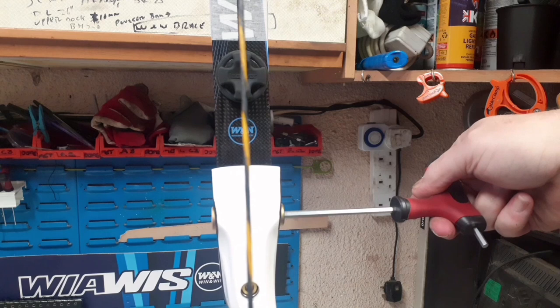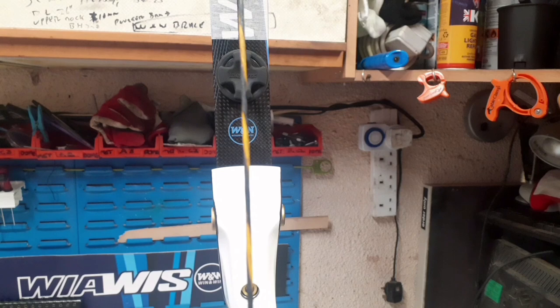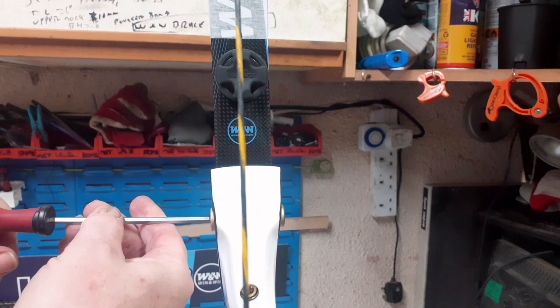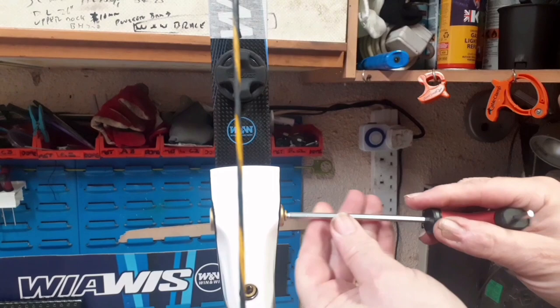There you are — the string now sits perfectly in the middle. The black line up here has now disappeared behind the string, so it's perfectly back in line. Once you've got them in place, make sure they're both tight up against the limb so it can't move in any way. Then pop your two lock nuts back in to tighten it all up, same on the other side, and your limb alignment is now complete.